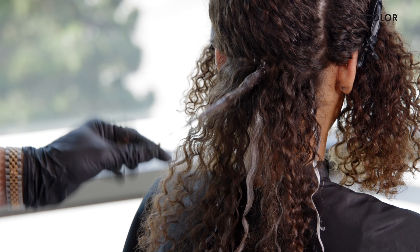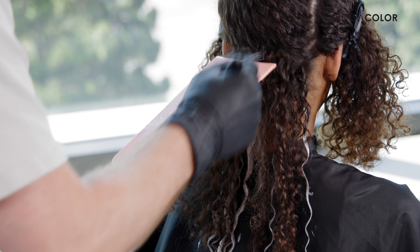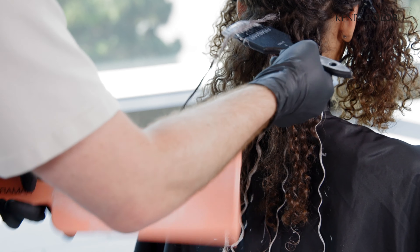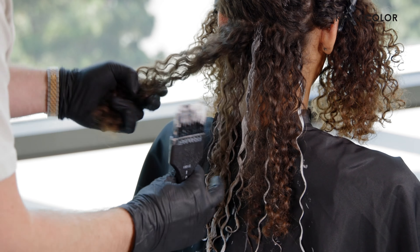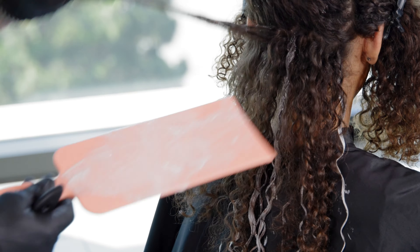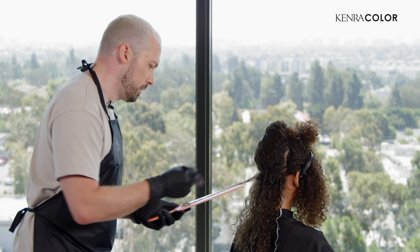So let's start with a low light because we're over a highlight here. Working that up to the root. Because we're working with a color — we mixed 5B and 7B together with demi developer — and we're working with something close to her natural color, we don't have to worry so much about getting that root fully saturated. That'll make a great grow out for her too, because just a little bit of her natural color is just hanging out there at the root.